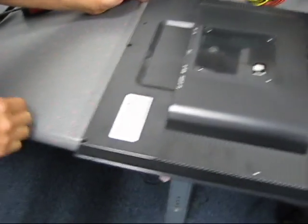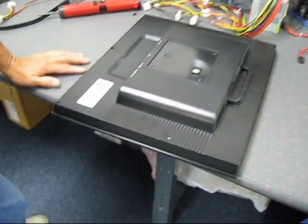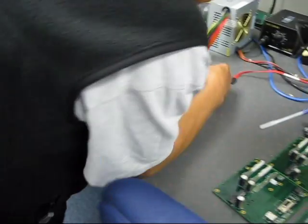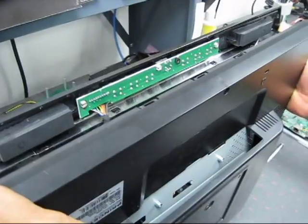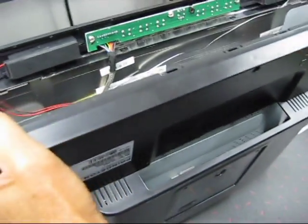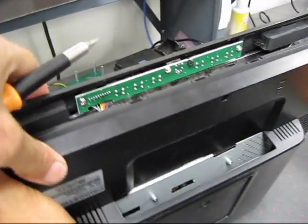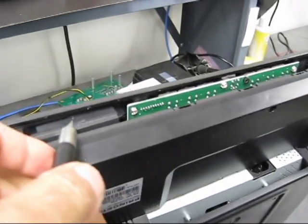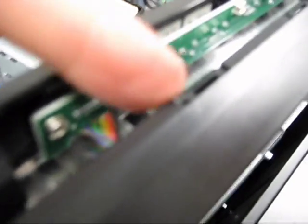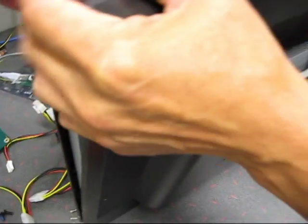We've taken the three screws off, so now we're going to try to pry this thing up. Just as expected, once the three screws are out, you use the screwdriver to pop it right here — there are little catches that go all the way around. With the screwdriver you just pop it and it comes right out.